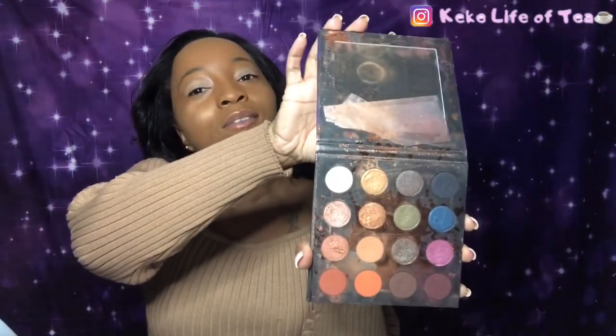Now we're going to put on my eyeshadow, which is the Perception palette from Makeup Shayla with ColourPop — as you can see I use it a lot. I'm going to use this color, this color, this color, and this color, then top it off with the gold. Let's get started.